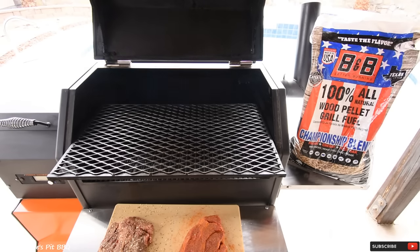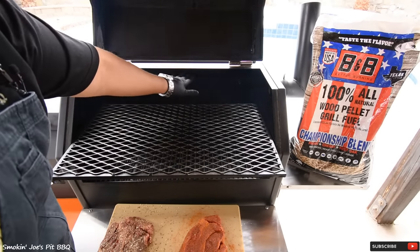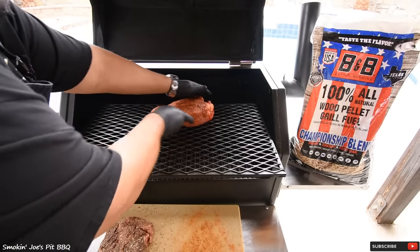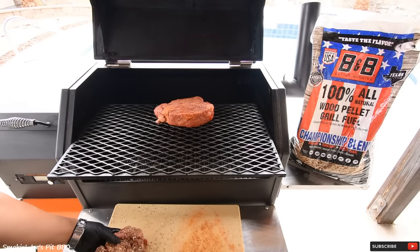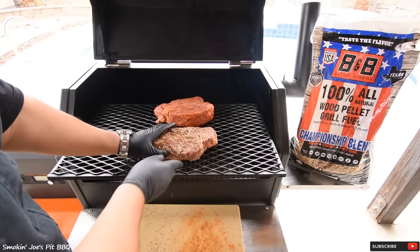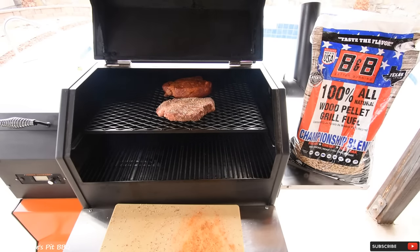I'm going to slide out the top shelf. The bigger chuck roast I'm going to put on the inside because it does get hotter close to the wall back there. And here's our second chuck roast with the California Tri-Tip from Cattleman's Grill. I'm going to give this about two hours without even opening the door. I am using B&B pellets — this is their championship blend with cherry, pecan, and post oak all in one pellet. My new favorite.